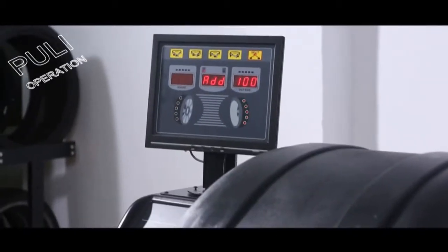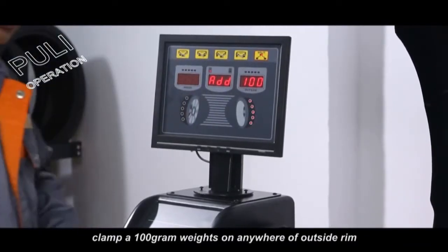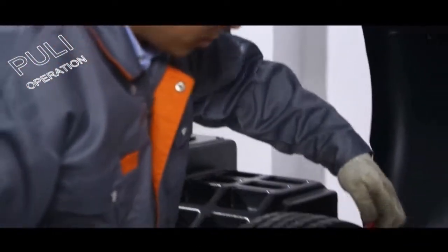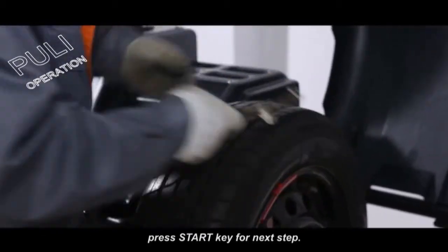After the mainshaft stops, open up the protection hood and place a 100g weight anywhere on the outside of the rim. Lay down the protection hood and press the start key for the next step.